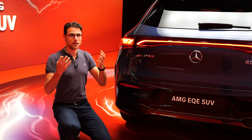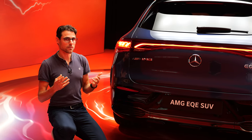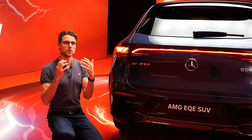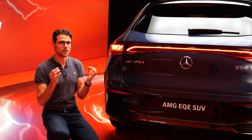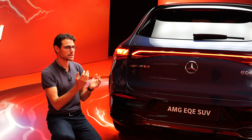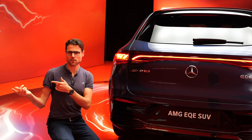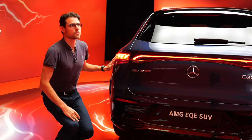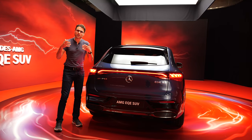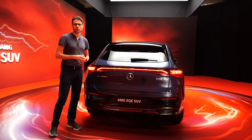Now they will always be mixing up — is it EQE or EQS SUV? It's like saying there's the Mercedes E-Class SUV — no, they named it GLE for a reason. So what's your take on that? Looking forward to your comments.